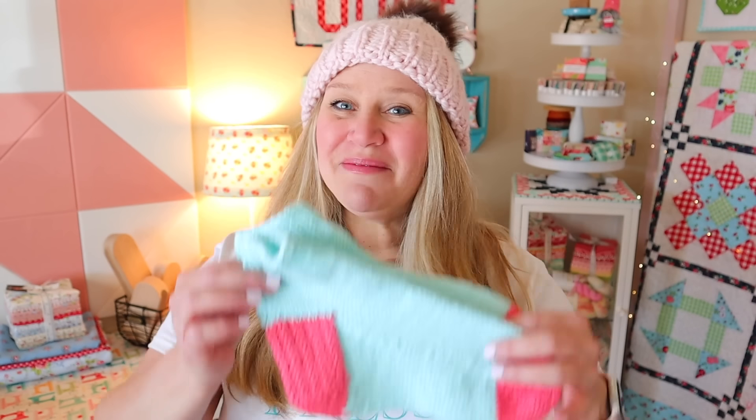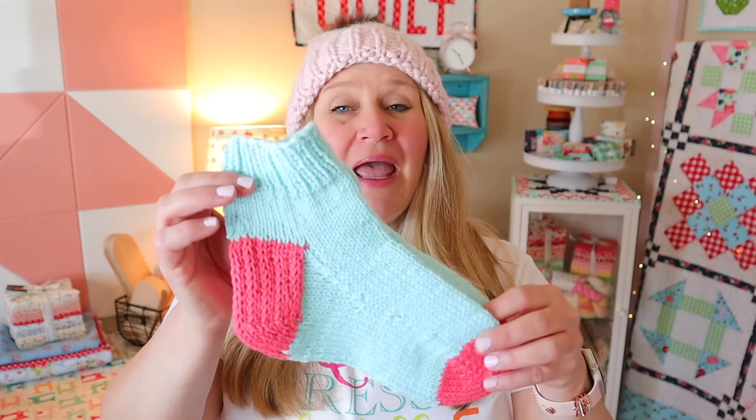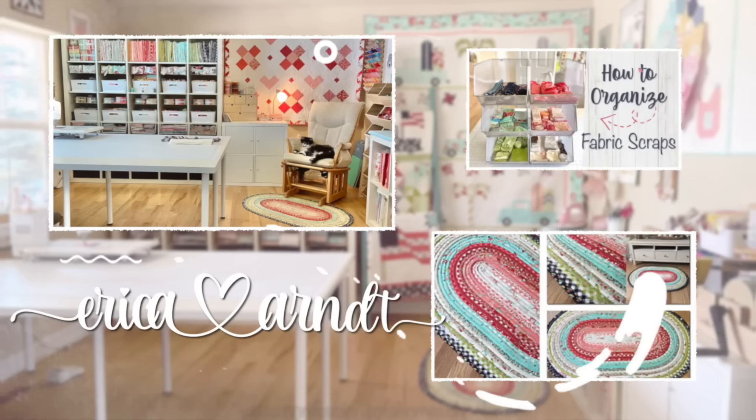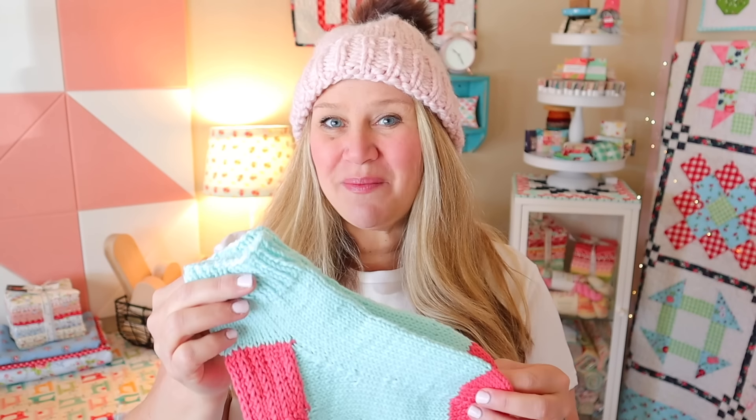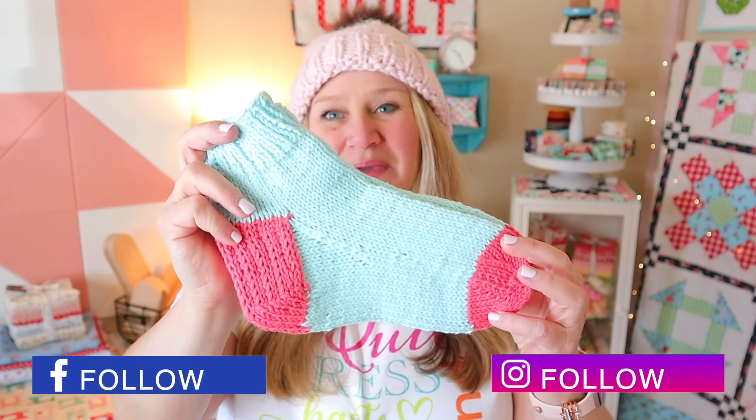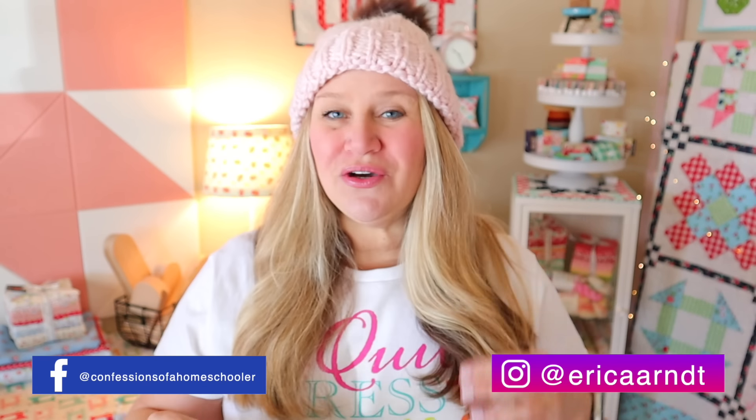Hi and welcome back to my channel. My name is Erica. Today I'm going to show you how to make these adorable and very easy beginner-friendly knit socks. I do have a PDF for this pattern — you can find that below this video — but I'm going to show you step-by-step everything you need to know to make these adorable knit socks. I am going to be changing colors for the heels and toes just to show you how to change colors, but you could always do them all in one color as well.